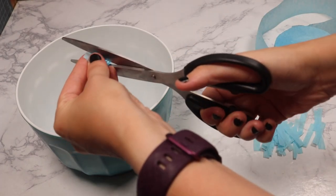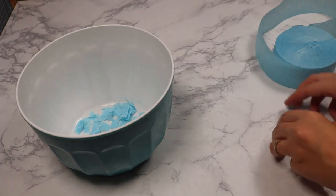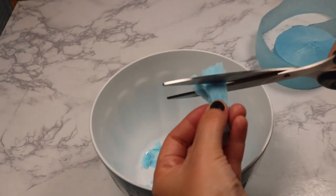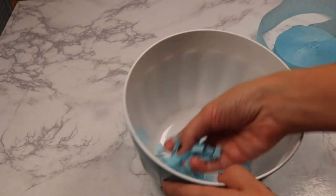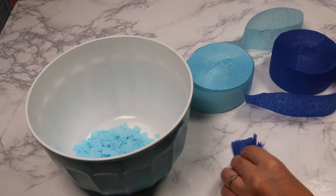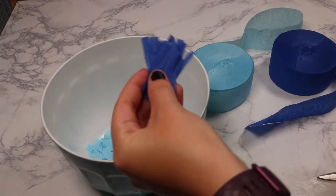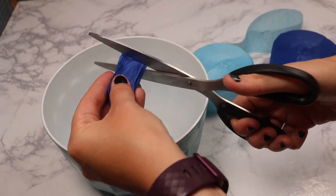I'm picking up bunches of the strips at a time to save time and just cutting across — about three to four cuts across each one — and that makes confetti. This is a very time-consuming way to do it. If you can get confetti in the colors you need, that would probably be so much easier, but this was a last-minute game we were throwing together and I don't have any local craft stores around me.